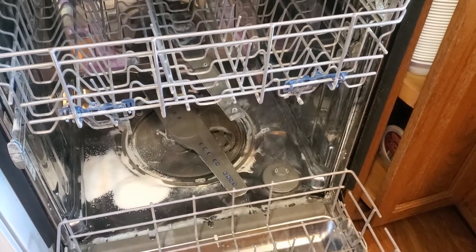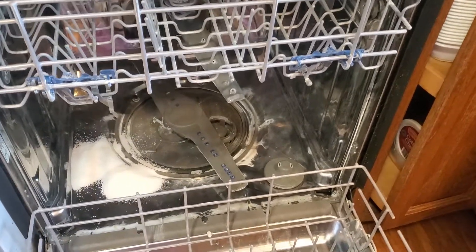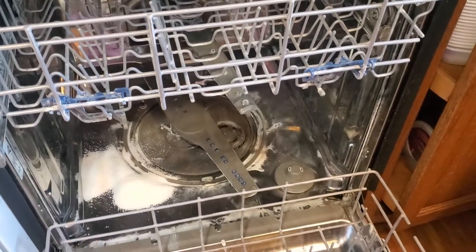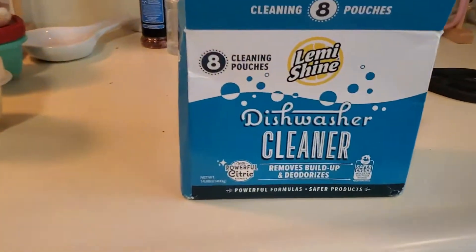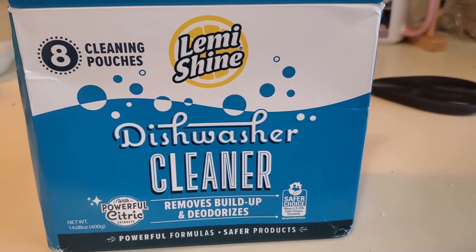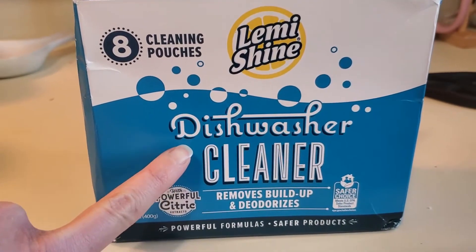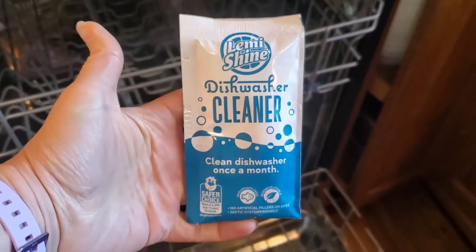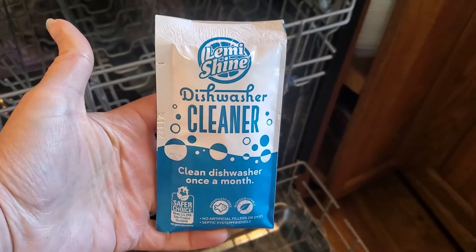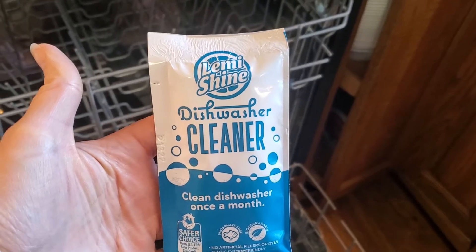Hi there, thanks for joining me. We live in a county that has really hard water, and we had an appliance repairman out the other day. He said we needed to try Lemi Shine dishwasher cleaner — not the booster, but the cleaner. There are eight pouches in a box and they're not cheap — it's like 20 bucks for eight pouches.